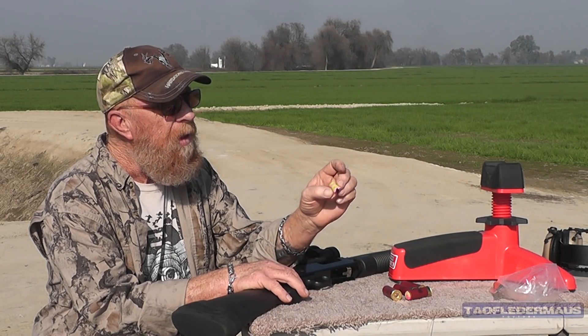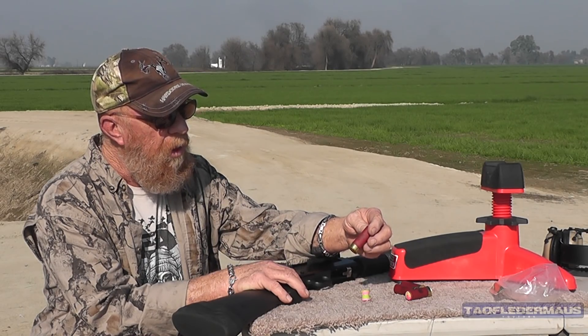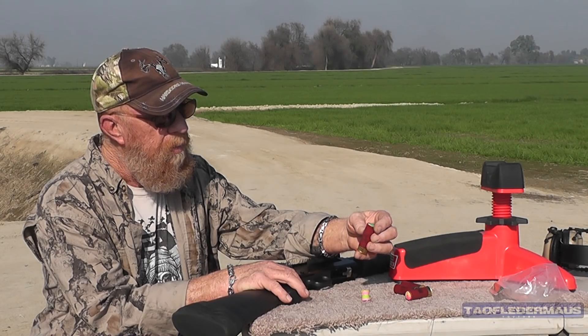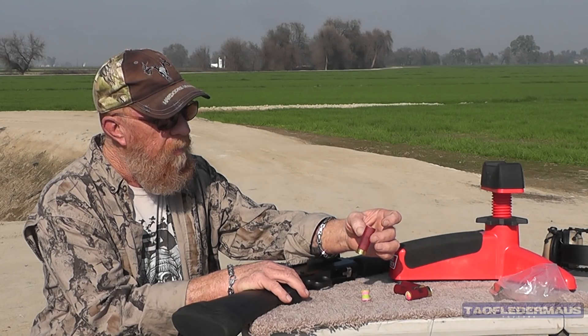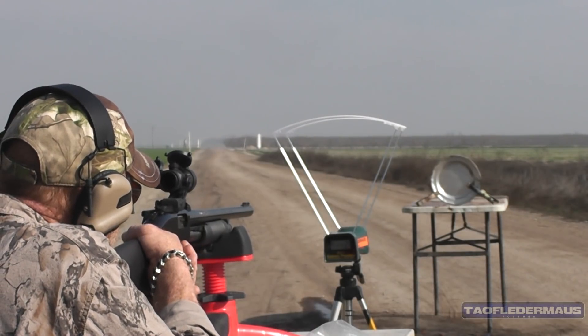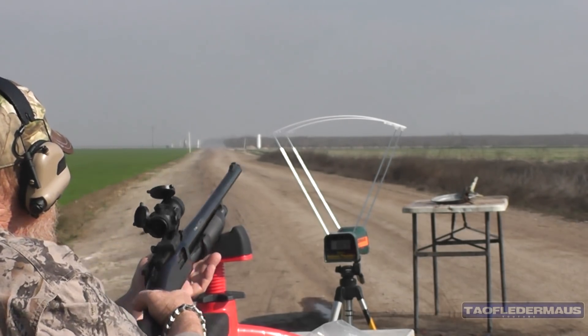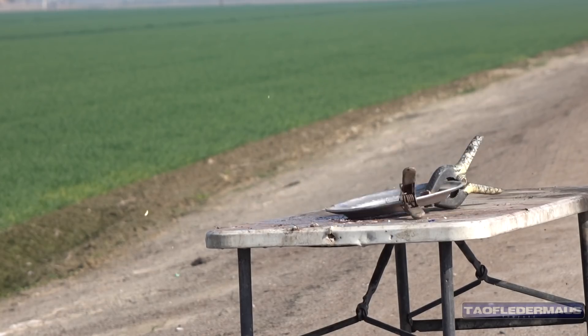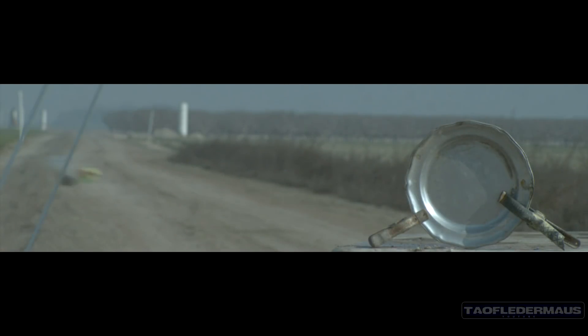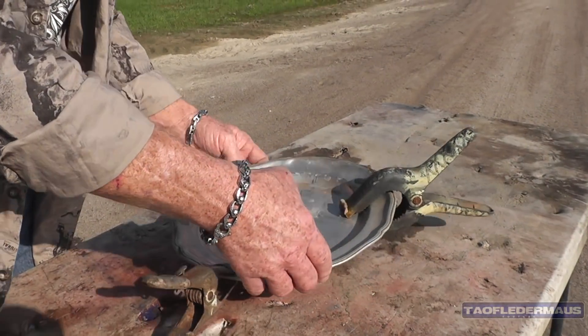We're gonna run them through just Federal target loads - just stuffed into a Federal target load to replace the shot. We might get some good velocities out of them if they hold together. 889 - alright, it worked better than I thought!